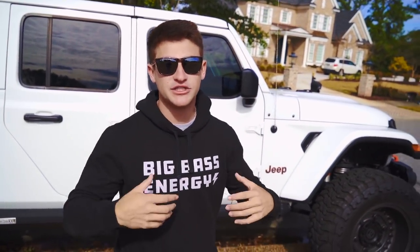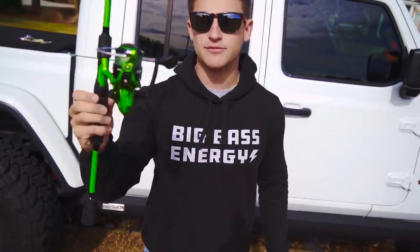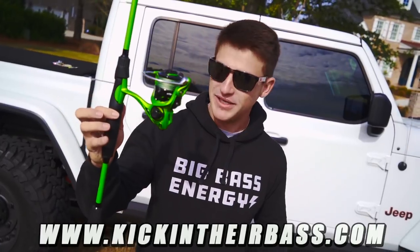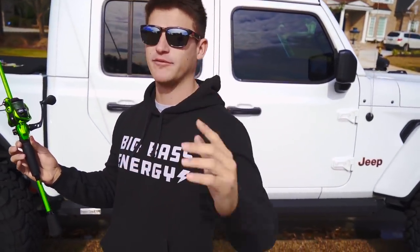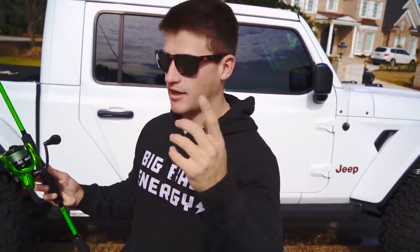Let's walk over and I'll show you exactly what we got. If you want to check out any of the Big Bass Energy merch or the new Kicking The Bass rods, they're only available on kickingtheirbass.com — link down below. We've got spinning rods, right-hand bait casters, left-hand bait casters, and plenty of merch. I appreciate the support in advance for everybody that goes on the website.